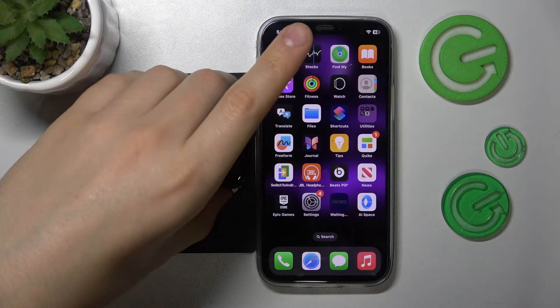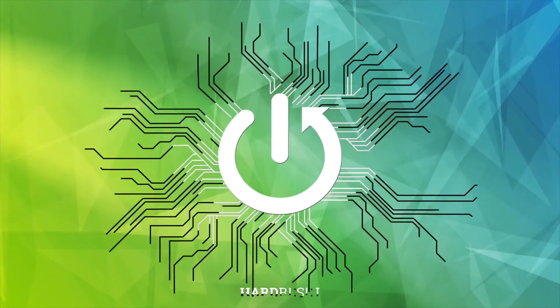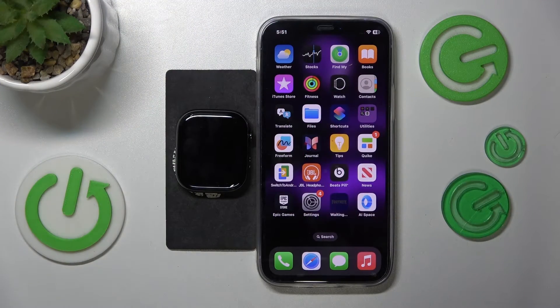Welcome. Today I will show how you can change time on Apple Watch Series 10. On the Apple Watch you are unfortunately unable to directly adjust the time and or date.